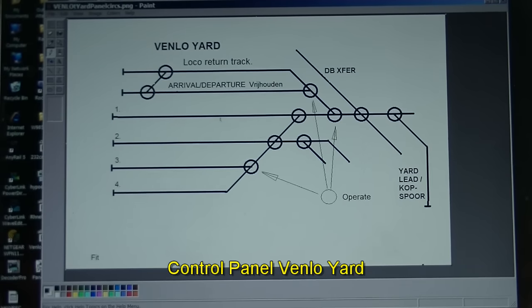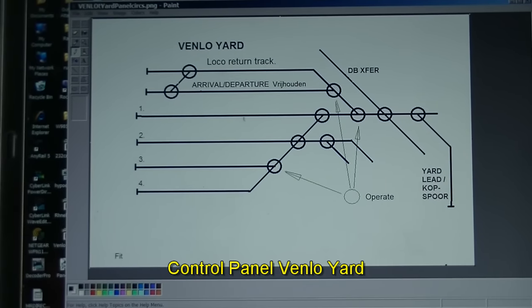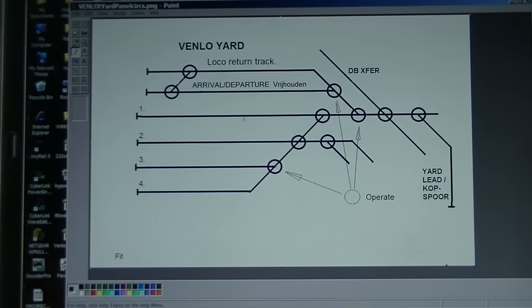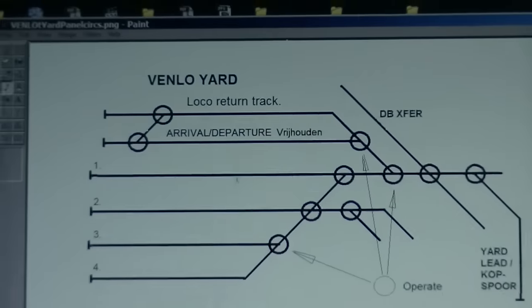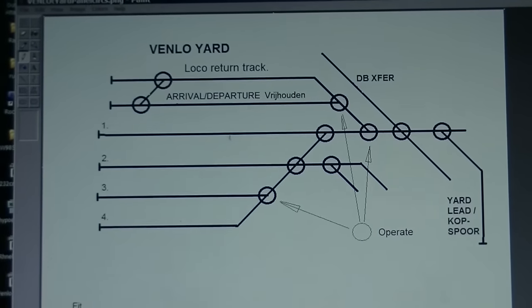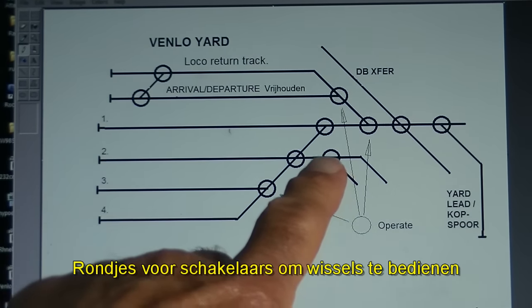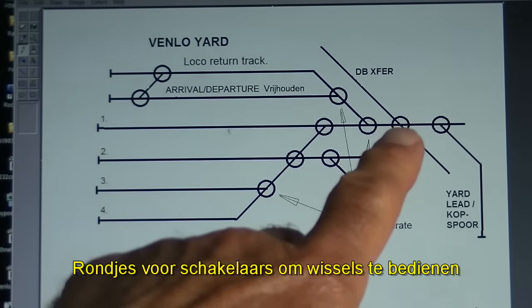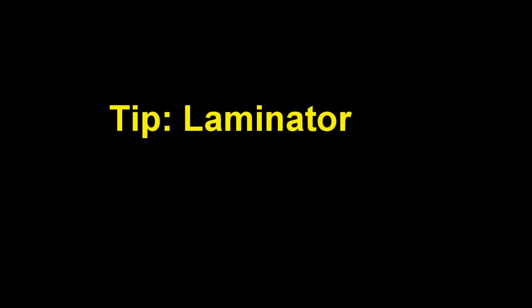I'm making a control panel for the Venlo yard. This is the way I do it — there are so many different ways to make a panel. Basically this is just Paint on Windows, a schematic of the track plan with some descriptions where necessary. The circles are the turnouts, crossings, etc., that will have a switch on them for operating.